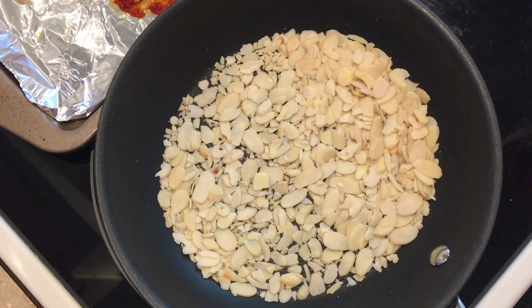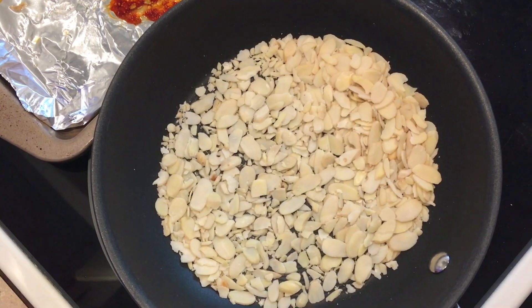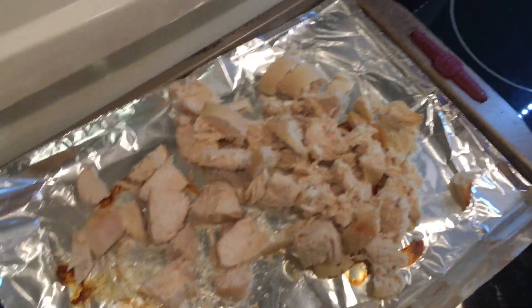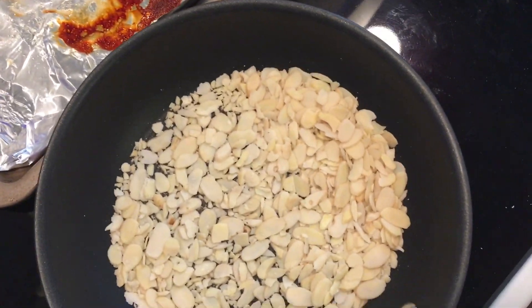That's normal — let those do their thing. They're getting close. This just adds a nice crunch on top, and then the freshly sliced green onions are going to add a nice pop of freshness to the meal.